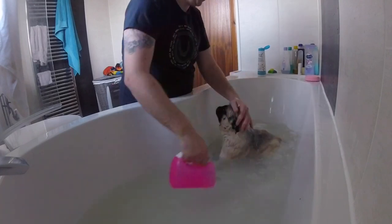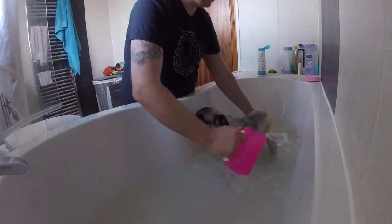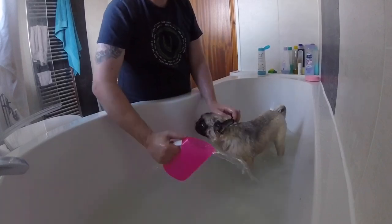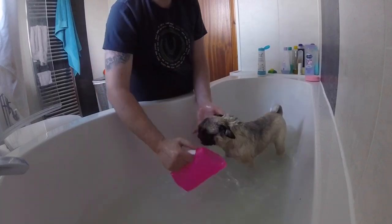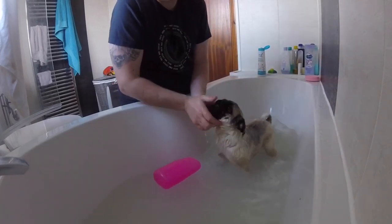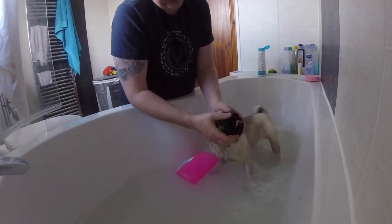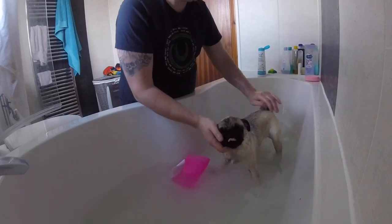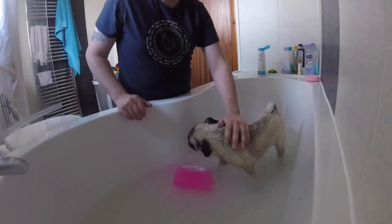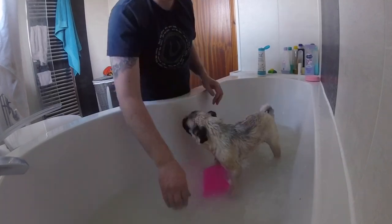Let's get her off. She's a drowned rat. I just want to make sure her creases in her face are all clean. Later on we also go around her face with coconut butter and use a cotton bud to go around her creases too, just to make sure her face is clean.